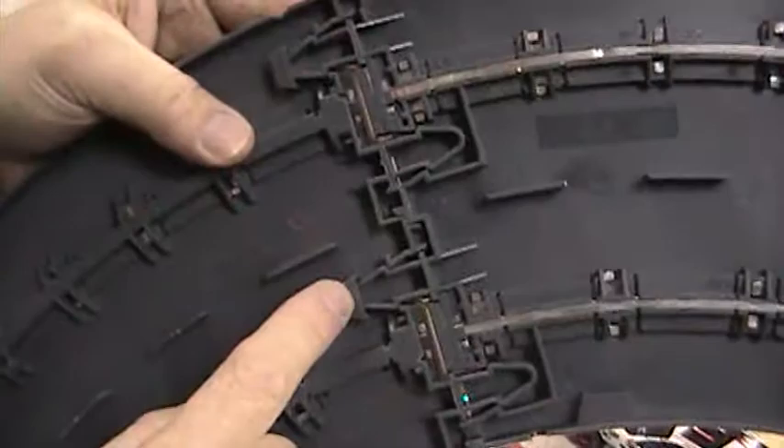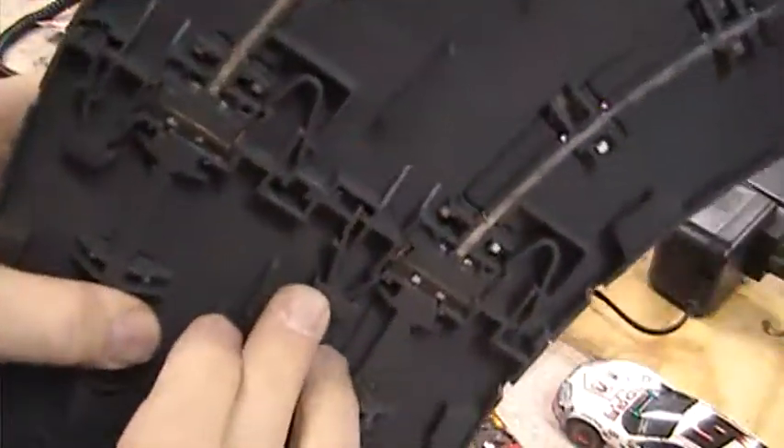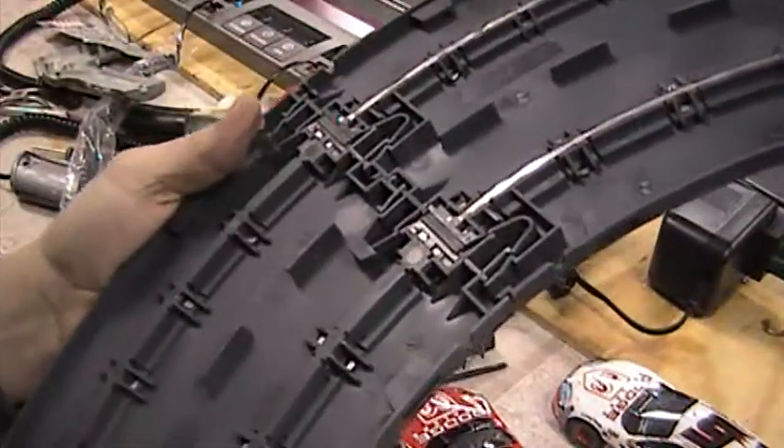That's a big issue when you're putting your track together. Make sure that these clips are underneath that little boot there. All right, thank you very much, bye.